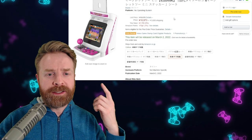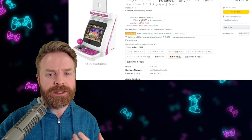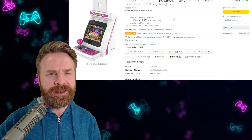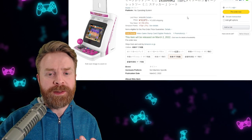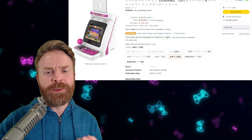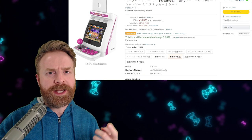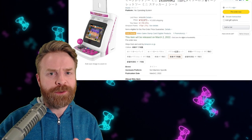For comparison, the Taito Egret 2 Mini is also up for pre-order on Amazon Japan for 16,973 yen, which works out to about 20 bucks cheaper — about 150 American dollars — and then you have to factor in shipping. This will be released a little bit earlier on March 2nd, and this is the Japanese release, not the North American and European version release.